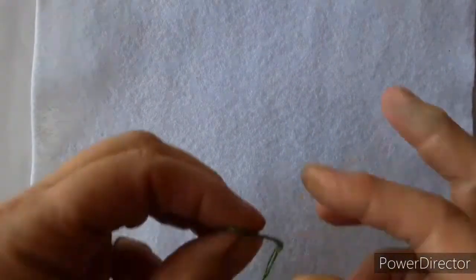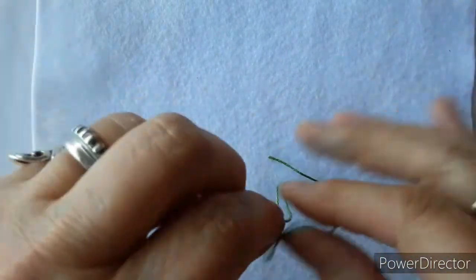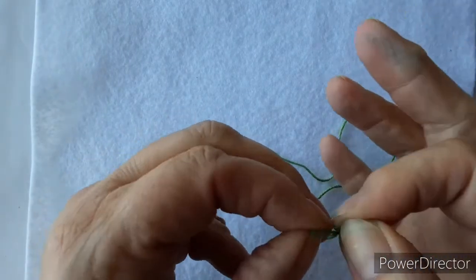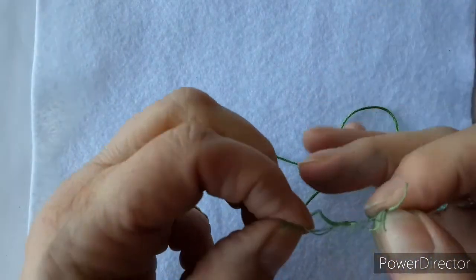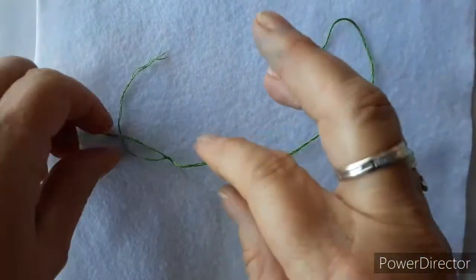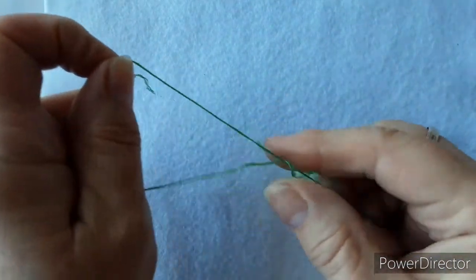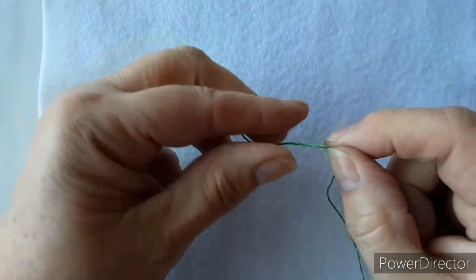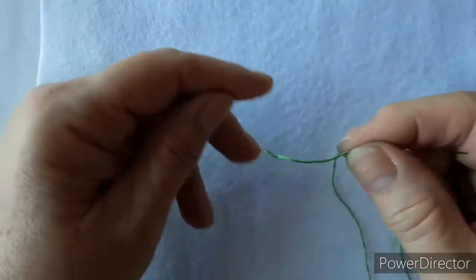To begin with, take your piece of material and then we need to thread up the needle. Take the thread — there are six strands to a piece of embroidery thread and we're just going to be using three. So we need to divide it in half: just run your finger down the middle, divide it into two pieces. Pop one piece to one side and thread up the needle with the other piece. Once we've threaded the needle we need to make a small knot on the end of the piece of thread.